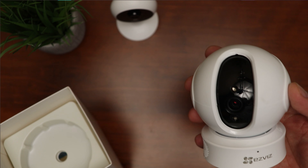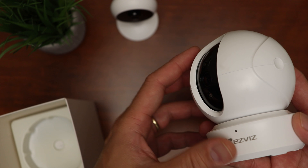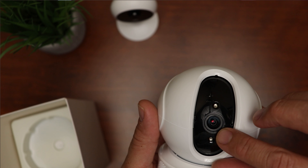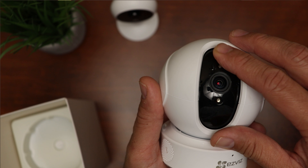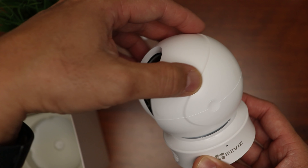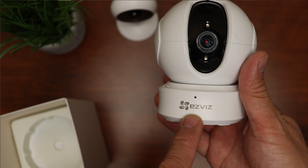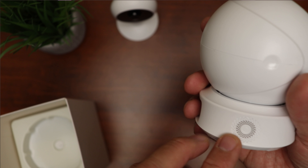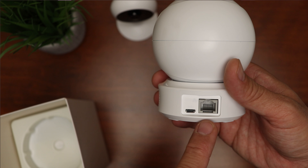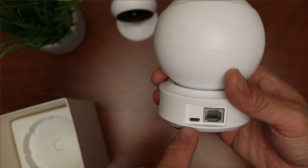Time to open up the box. We have the camera itself — the head part is bigger than the base, and I'm not really fond of the design. We have the lens, light sensor, and infrared LEDs in the front. It tilts 105 degrees up and 15 degrees down, and the head rotates and pans 340 degrees. We have the status LED and EZViz branding on the front of the base, the speaker on the side, and at the back an Ethernet port for direct network connection. I'll use Wi-Fi in this setup, and there's a micro USB port for power.